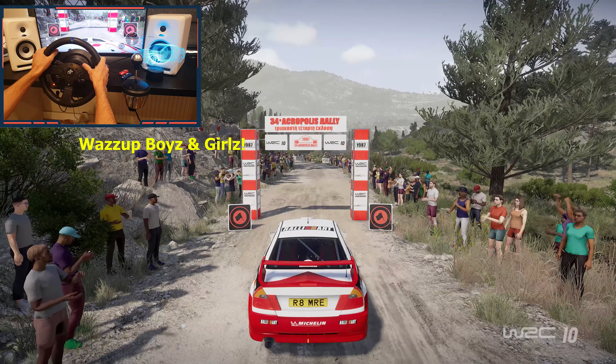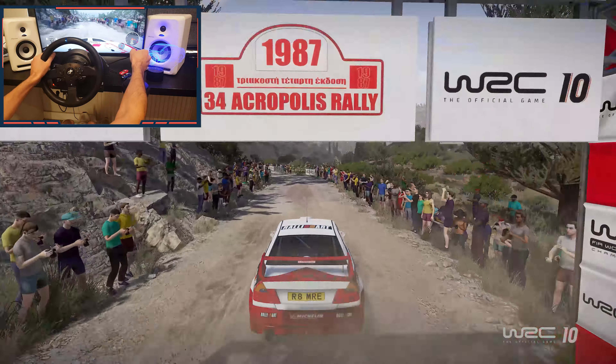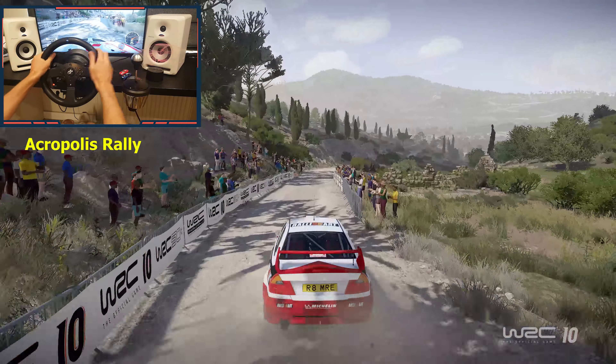3, 2, 1, we're off. 30, left 4, short, 50, right 6, tightens.